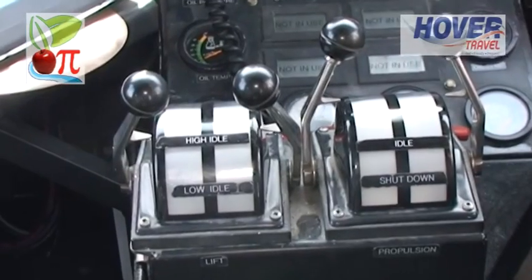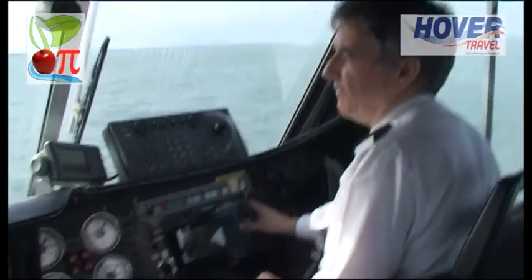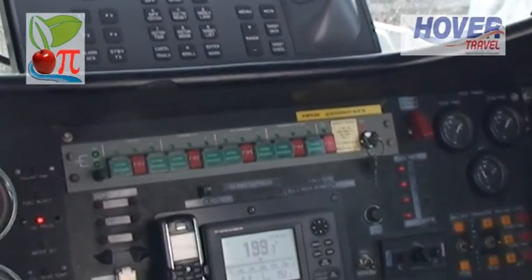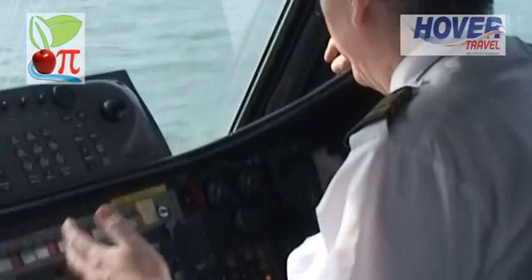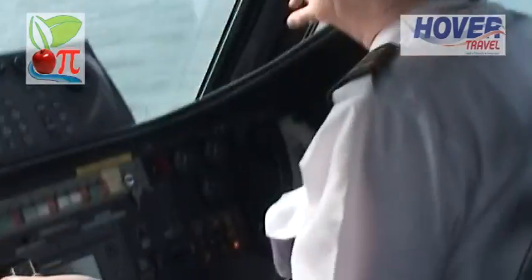Four engines, as I mentioned, are protected with fire warning and built-in fire extinguishers — so each engine has a fire warning: one, two, three, four. And there are two extinguishers for each engine. When they build these, every single piece of equipment is considered for its weight. If it's too heavy, we don't use it — we look for something lighter.